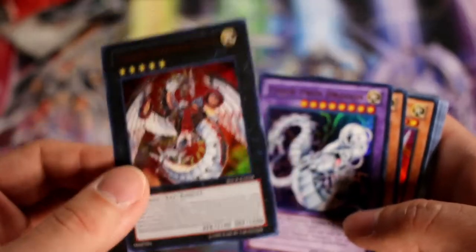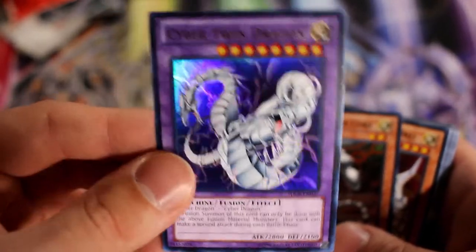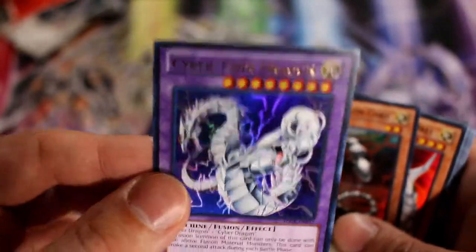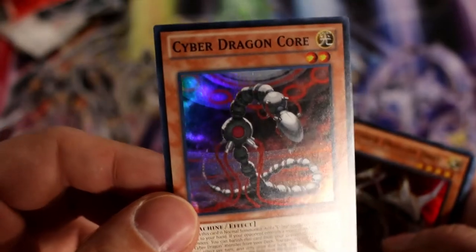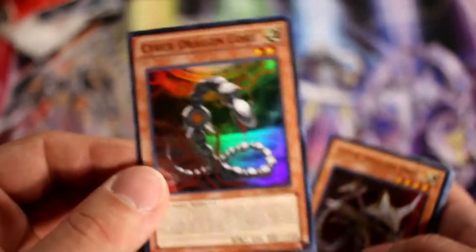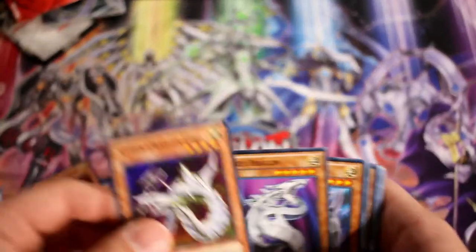You make Cyber Dragon Nova and overlay it into Cyber Dragon Infinity — great plays using Galaxy Soldier or similar cards. Really awesome card to have. We also have Cyber Twin Dragon — attacks twice, a very crucial card. Not really getting a lot of meta competitive use, but great in a fun casual way. And we have Cyber Dragon Core, one of the best Cyber Dragon monsters. It facilitates so many of your combos.